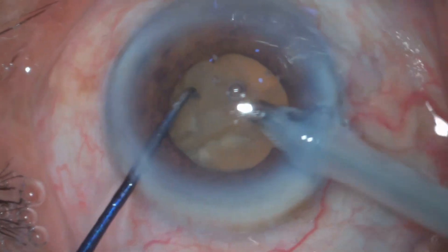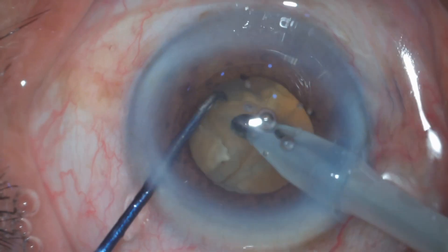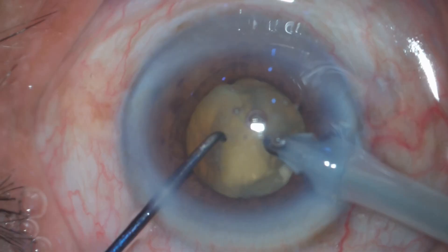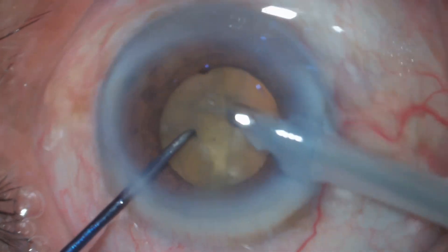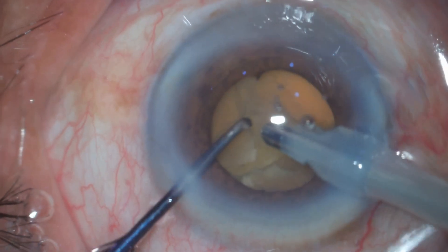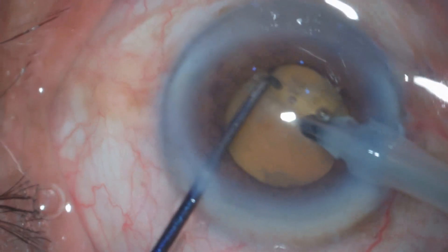In these kinds of hard and slippery nuclei, I just make a partial crack — I don't separate the posterior plate. I remove and work on the nucleus first, using the posterior plate as a scaffold to prevent posterior capsular tear. I'm separating the endo nucleus like peeling an onion, burying my phaco probe deeper into the nucleus.